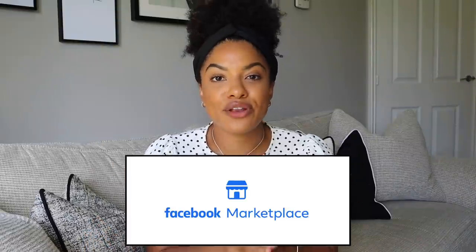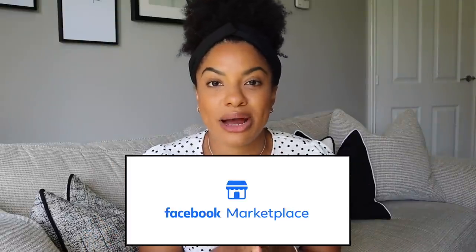Hi guys, welcome back to my channel. It is Shadow here. Thank you so much for watching. In today's video we are going to be setting out to upcycle four light fittings and lamps that I've managed to get from Facebook Marketplace. If you know me or you follow me over on my Instagram you will know that I love Facebook Marketplace. That place is amazing for getting some absolute gems for free sometimes or for an absolute steal.